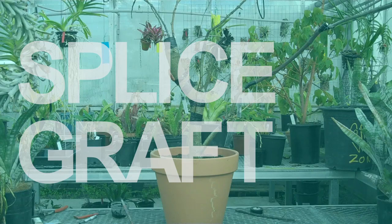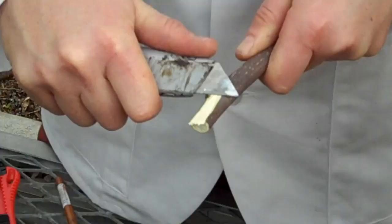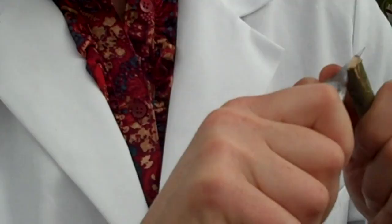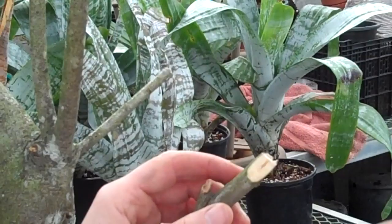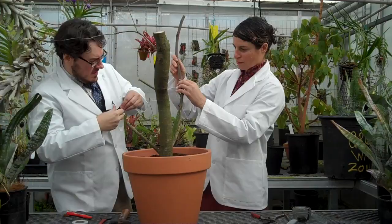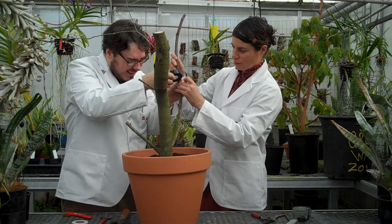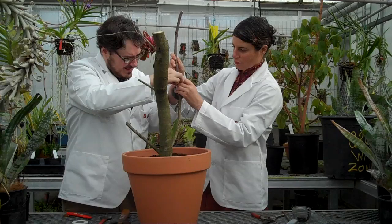Now we are going to do a splice graft. We cut the scion on this side — a nice and smooth cut — then make the same type of cut on the stock, and fit the scion to the stock. See? It is very easy. Now we need to wrap it nice and tight down along the cuts so everything is covered. You can use rubber bands, budding tape, or nursery tie tape. We like electrician tape — it is cheap and you can buy it at your local hardware shop.